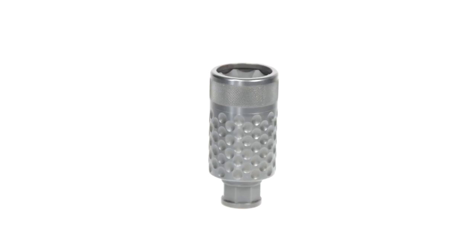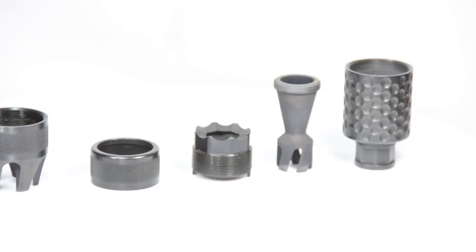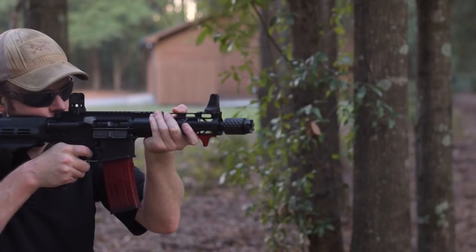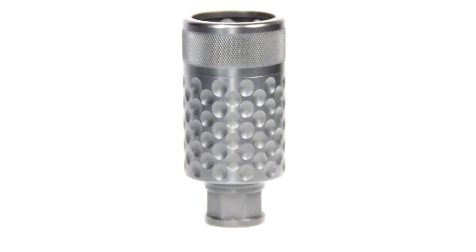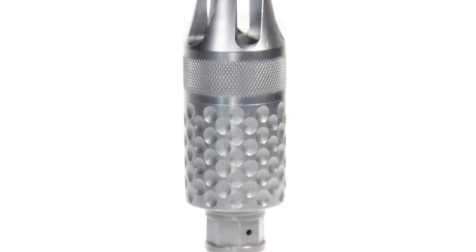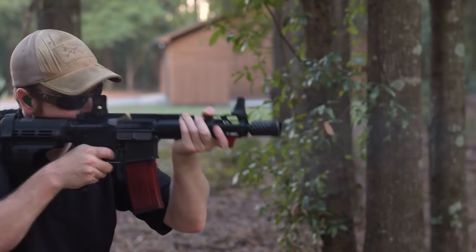Spikes' Barking Spider consists of four components: the body, the baffle, the blast director, and the end cap. In the simplest sense, the Barking Spider almost acts in the way that the first baffle does on a sound suppressor — it allows the hot expanding gases to dwell for a moment — but unlike a sound suppressor, it doesn't dampen the blast noise or volume, but rather dissipates it away from the shooter. The Barking Spider comes with two different end caps: a standard and a flash-dissipating one.